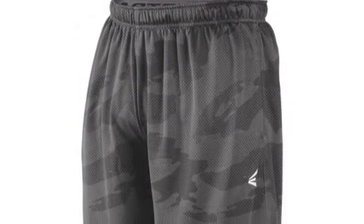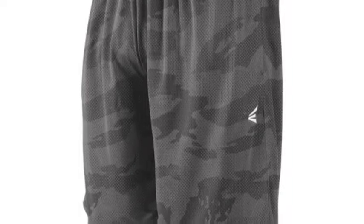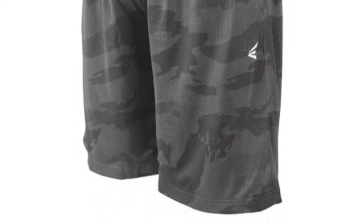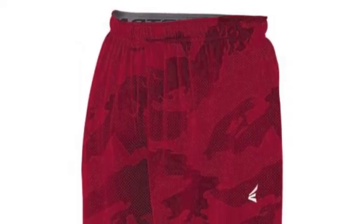Now athletes can have the opportunity to look great come practice days and training sessions, with this brand new Easton Base Gamo M5 Mesh Short A167622.